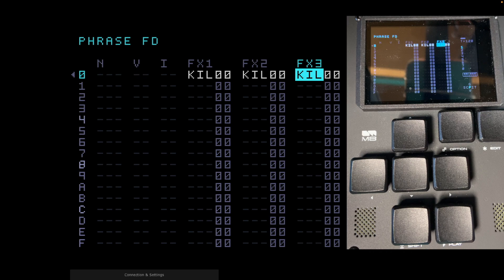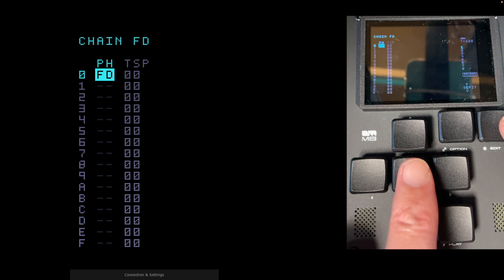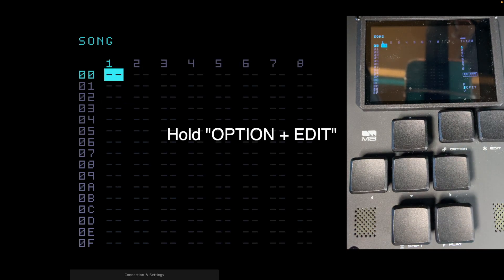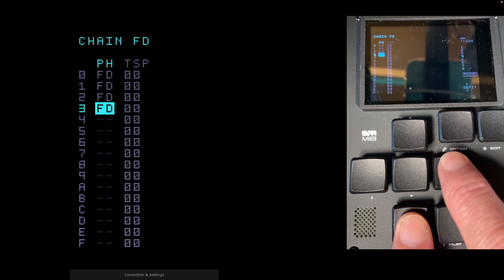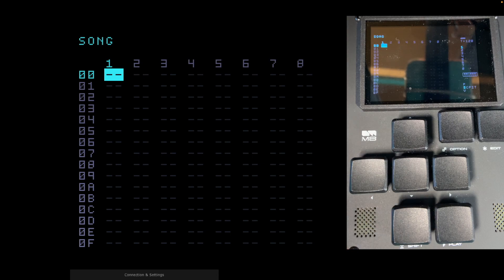This phrase can be used to stop unwanted notes ringing on. Go back and create four instances of phrase FD: go down, Edit, down, Edit, down, Edit — four FD phrases with Kill commands in chain FD. Now go back to the song view. If you go to, say, track four and hold Edit to FD, those phrases are still there with the Kill commands — we just don't want them in the song right now, but we might want them later.